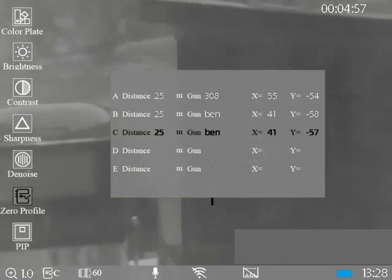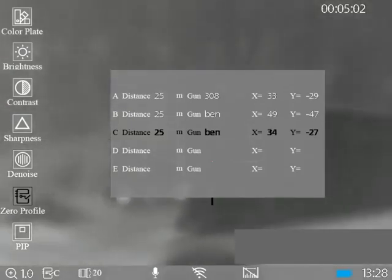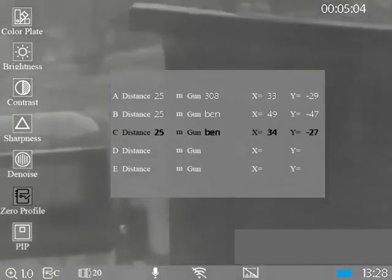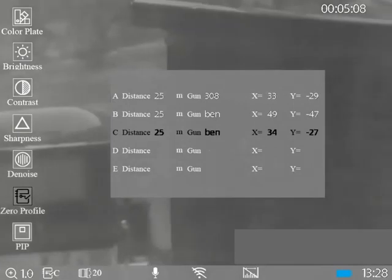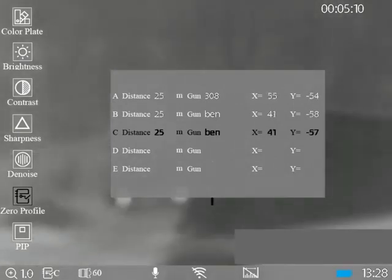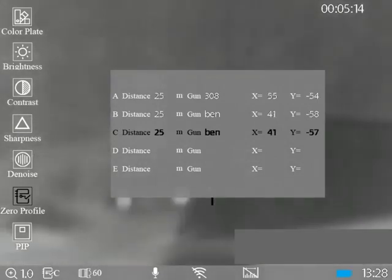We go into save and select the same profile — profile C — because it stores the 20mm and 60mm zeros independently of each other. In the selection process of our zero profile, on 60mm we're at 41 and minus 57. If I change this to 20mm we're at 34 and minus 27. You can see the reticle jumping around through the translucent overlay as it goes to zero for its focal plane.